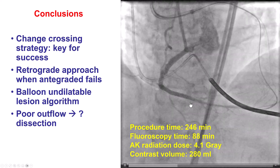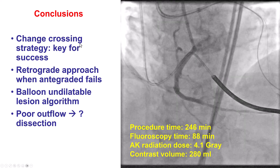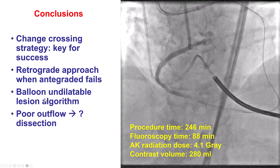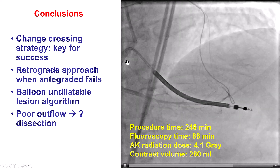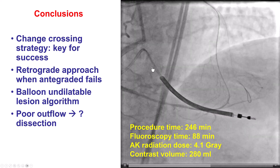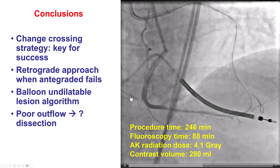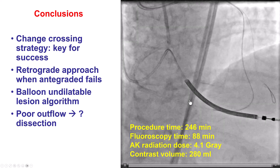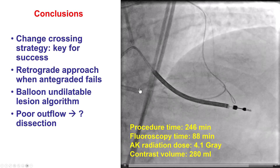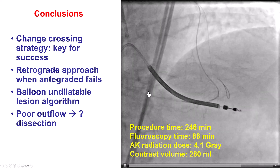This was the final result, and there are multiple lessons from this case. First, the importance of changing strategy: we tried all crossing strategies — antegrade wire failed, ADR failed, and retrograde finally worked. For the balloon undilatable lesion, high-pressure balloon failed, plaque modification balloon failed, OPN couldn't be delivered, and intravascular lithotripsy successfully expanded the lesion. After stenting, poor outflow likely related to dissection was resolved by covering the distal edge with another stent, restoring TIMI flow. Finally, suboptimal flow into the posterolateral was staged for a later time to allow any dissections in that area to heal.